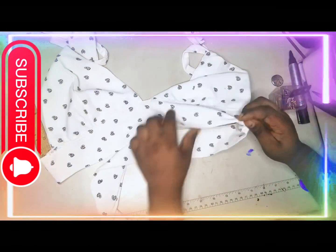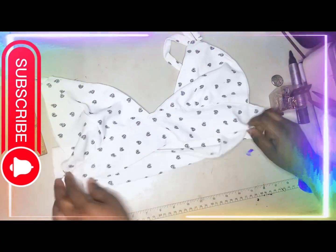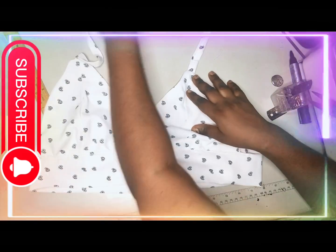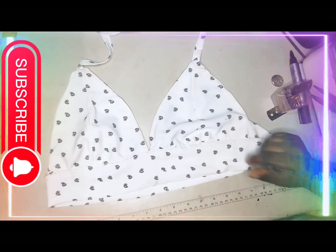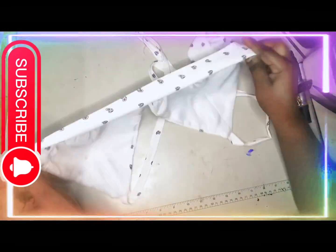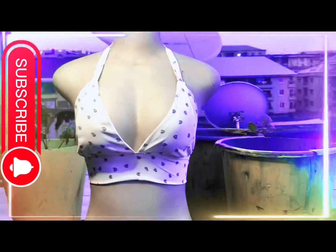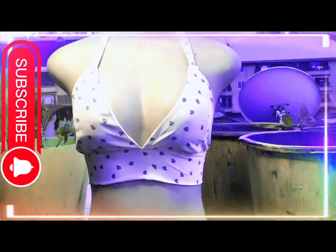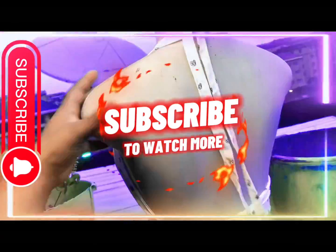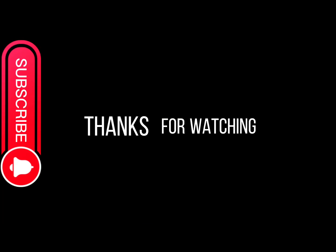You can make this for yourself at the comfort of your home — it's so beautiful. This is the back — see how neat and beautiful it is. This is the final look, so beautiful and sexy. Thank you for watching, see you in my next video, bye!